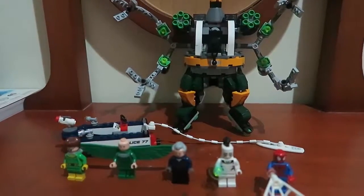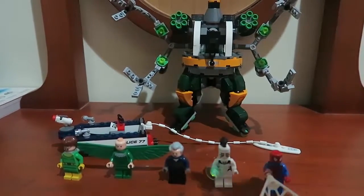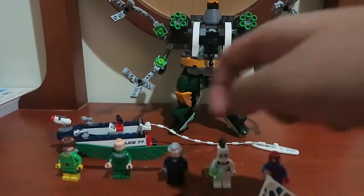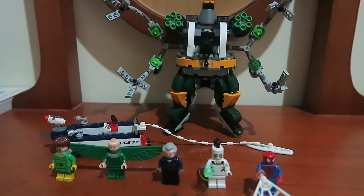Here's everything built in the set right over here. I got everything built — I got the Doc Ock Octobot over there, I got that Captain Stacy police boat, and I got these 5 minifigures here with me. So let's get started with the minifigs.